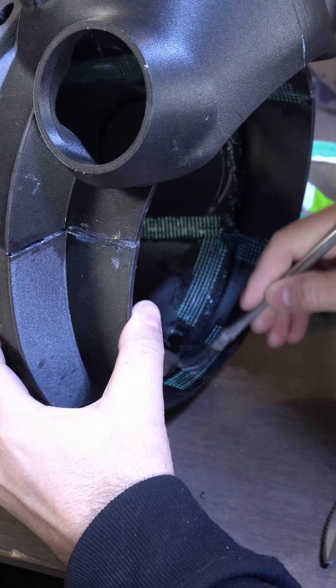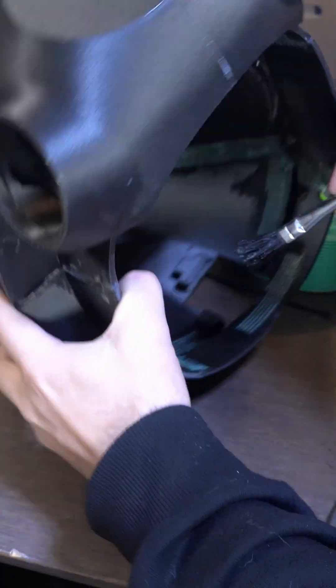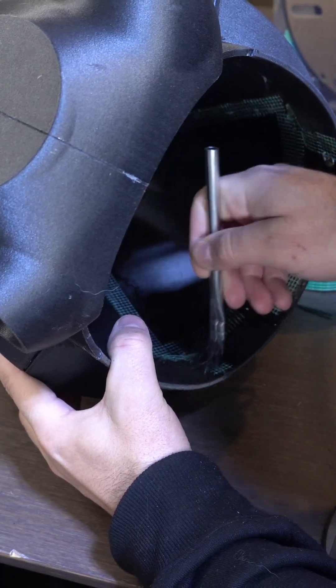Then we're going to have to put all our parts together. I like to tack everything together with super glue — make sure everything's in position first — and then I like to go through with some fiberglass mesh and epoxy to make sure everything's nice and secure and nothing's going to fall apart.